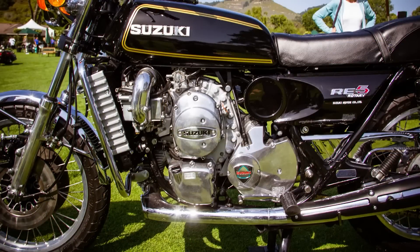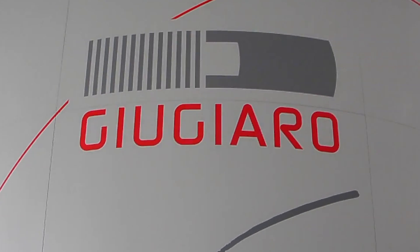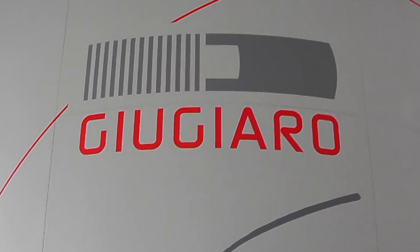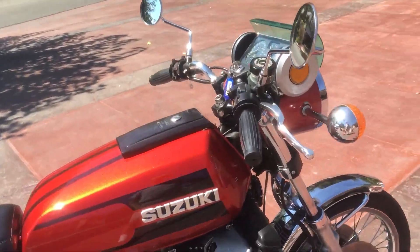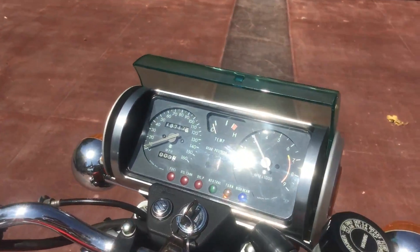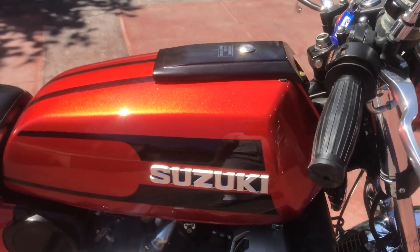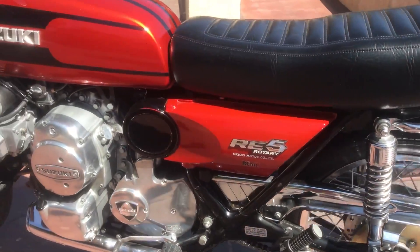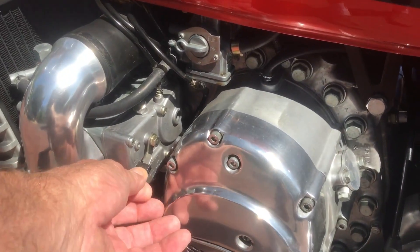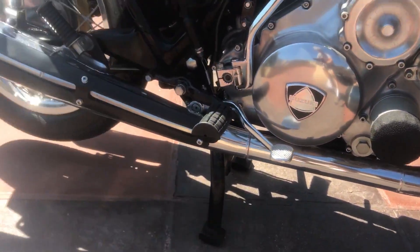Suzuki was so chuffed with their latest motorcycle that they enlisted renowned Italian industrial designer Giorgio Giugiaro for its styling. Drawing inspiration from the engine's spherical and cylindrical elements, Giugiaro crafted a distinctive cylinder-shaped instrument cluster housing the clocks and indicator lights, along with a corresponding cylindrical taillight on the rear fender. The bike was adorned with circles throughout its design, resulting in a unique aesthetic that certainly has its own charm.